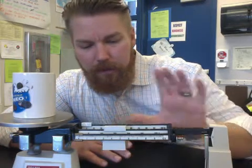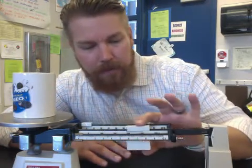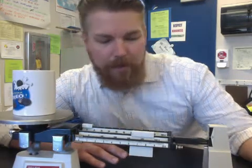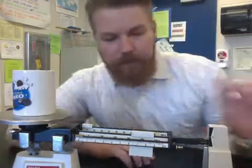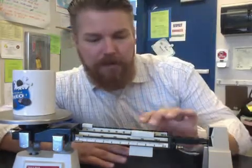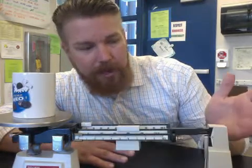Keep moving the 100-gram weight over and let it fall into each notch. It landed at 400 grams, so you know it's not 400 grams — it's less than that. Pull it back to the 300, let it sit in the notch, and the arm goes back up.